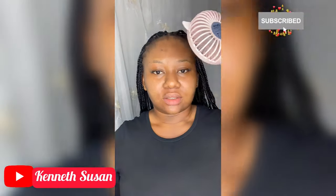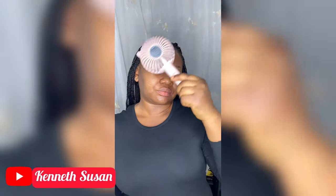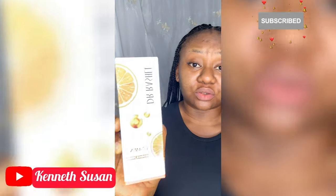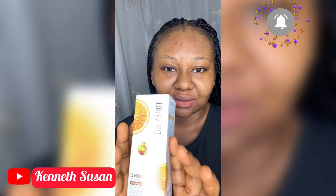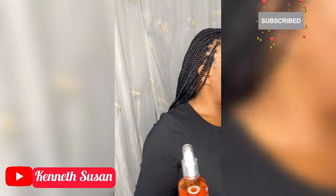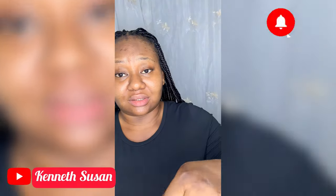When your face is dry, the next thing I'm going to do is apply a facial toner. This is a new facial toner I just got from Dr. Rachel. I've used it for about a month now, and so far so good, it's nice.